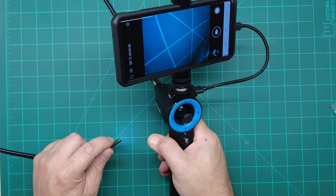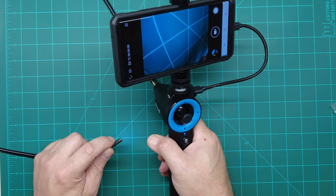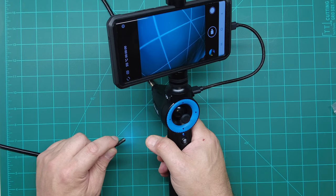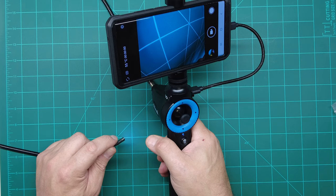What we should do is take this thing out to the shed. We'll pull a spark plug on an engine and see if we can stick this down in there, then turn it around and look back up at the valves and the combustion chamber of a cylinder head.